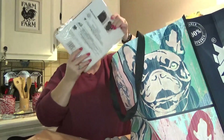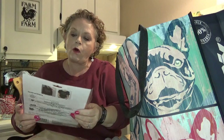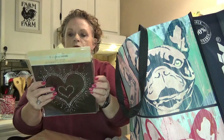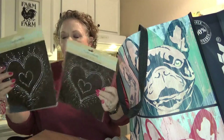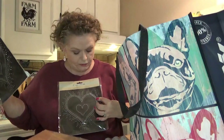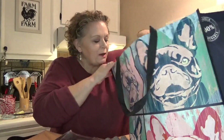I found these iron-on art rhinestone hearts — two little rhinestone hearts. I thought those would be cute; I got two of them. I could put them on a shirt and have a Valentine's shirt. I thought that was cute and picked those up.